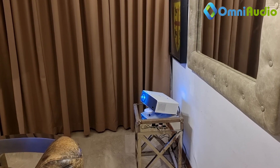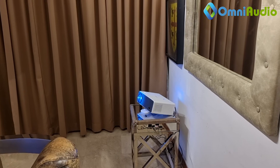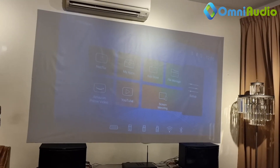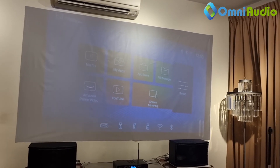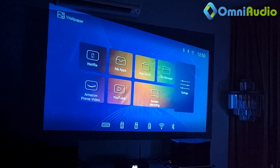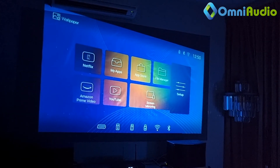Instead of the projector being in the middle of the room, now the projector is shifted right to the corner of the room. It projects all the way to the screen, and you can see the screen is actually slanted in size. The light is off. The screen is slanted — so how are we going to adjust? I will show you based on keystone correction.